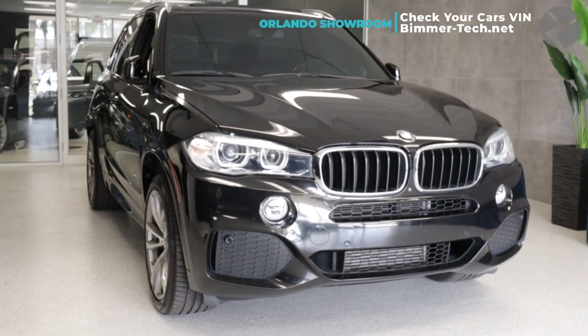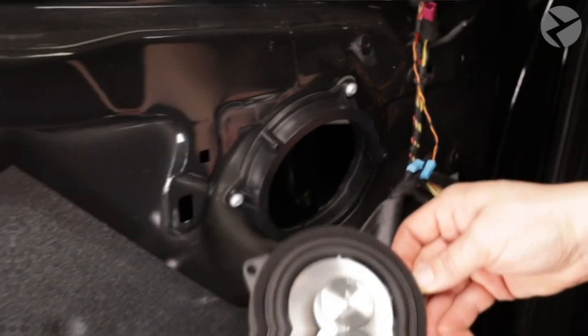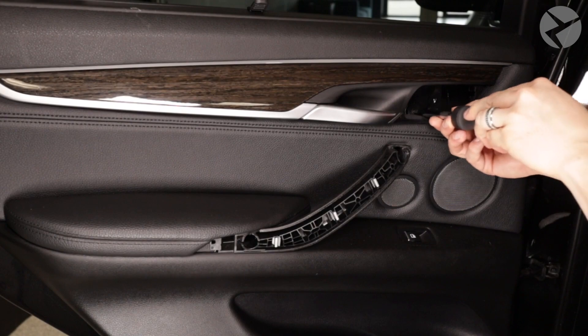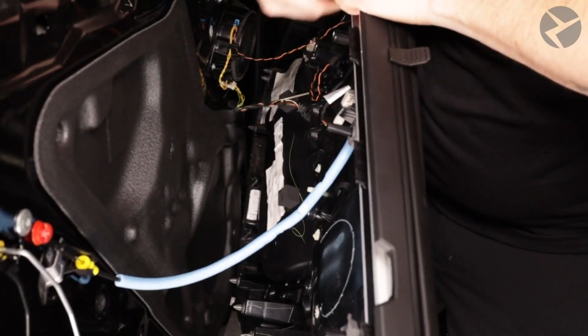Welcome back everybody! So you've got some work to do on your X5 and let's say you want to put in some speakers or do some other work that requires you to get behind the door paneling. Stick around because I'm going to show you guys exactly how to take off the door paneling of your X5.